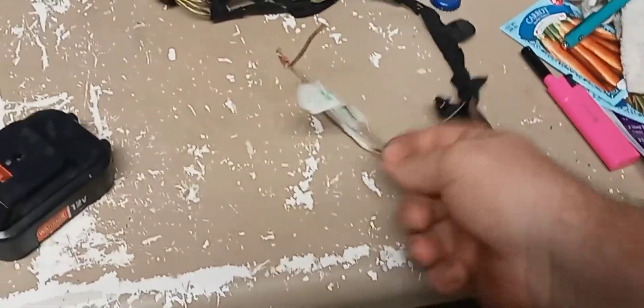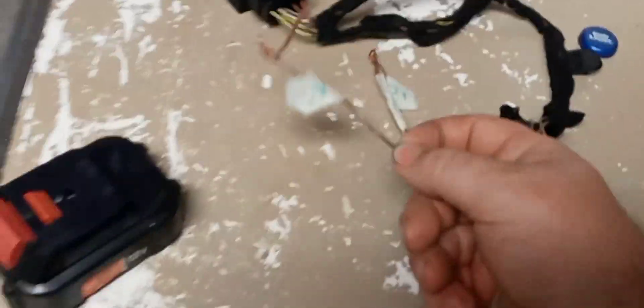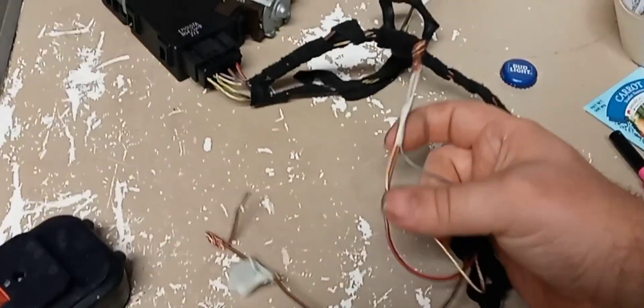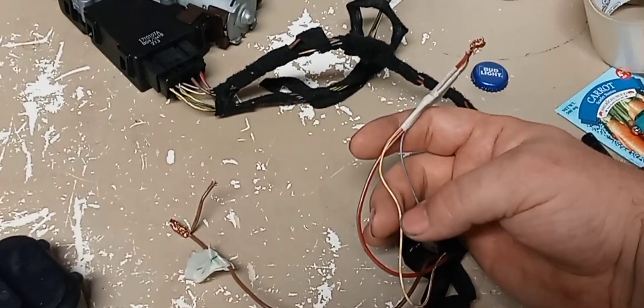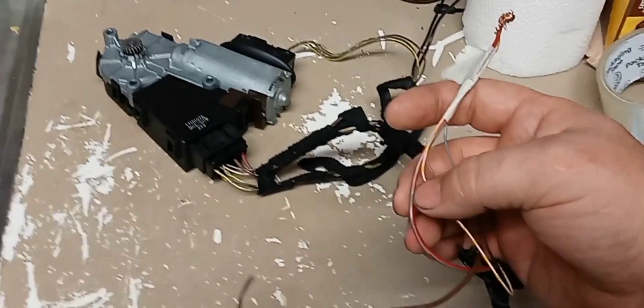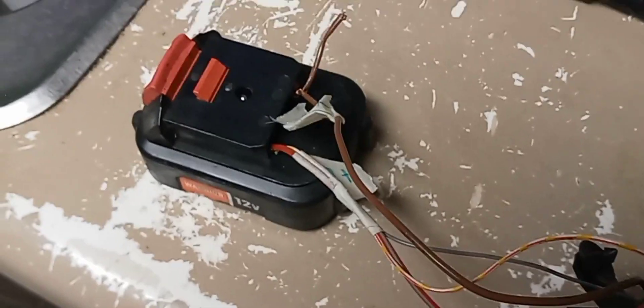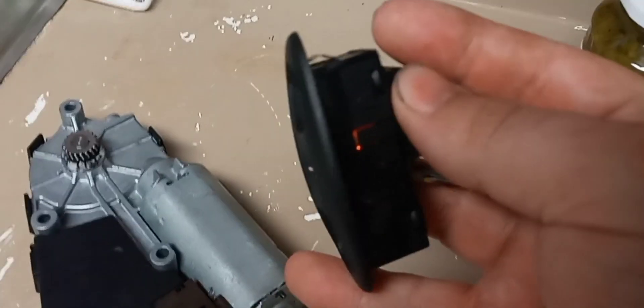I'm going to give you guys a quick rundown — I'm not going to waste your time. The big brown wire is the negative. The gray wire with the red slash, the yellow with the white and red, and the red with the gray slash are all positive. If you put these in a drill battery like this, you will have power to the switch. There is an LED light in here as well.